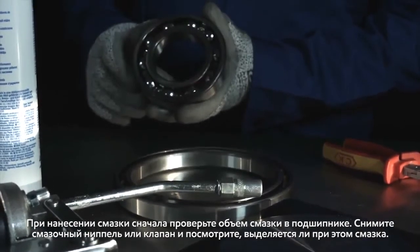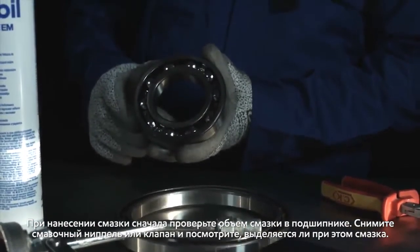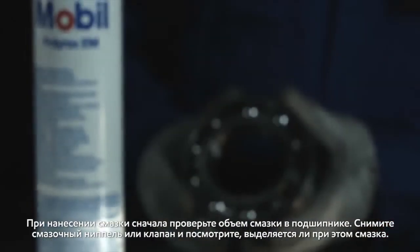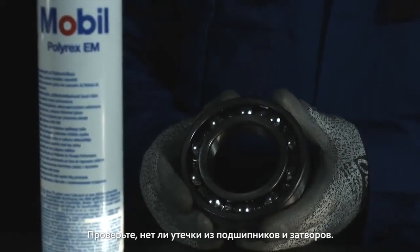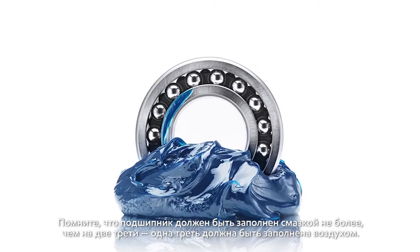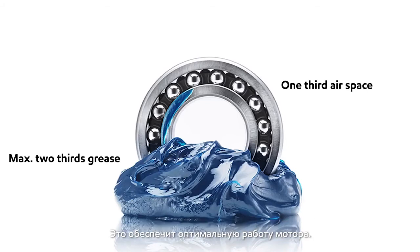During application, firstly check the amount of grease in the bearing by removing the fitting or grease plug and see if any grease is released, then check the bearings and seals for any excess leakages. Remember that a bearing should never be more than two thirds full, leaving one third air space to allow for optimal operation.